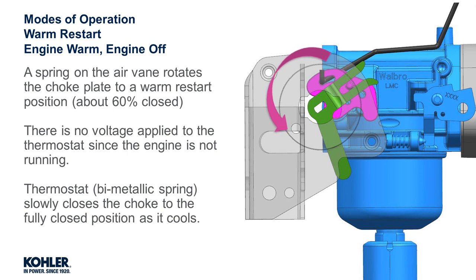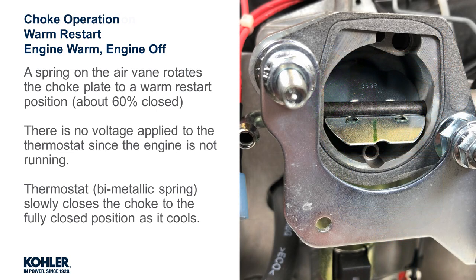Warm restart: engine warm with the engine off. At this point, with no force being applied to the air vein, the torsion spring presses the choke to a warm restart position. With the engine off, no voltage is being applied to the thermostat, which means it is slowly cooling. As it cools, it slowly returns the choke to a fully closed position.